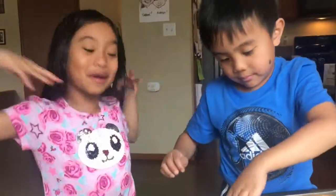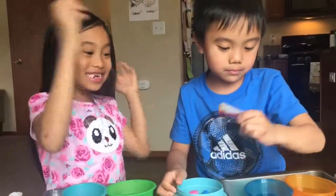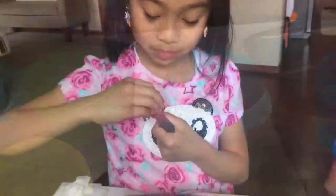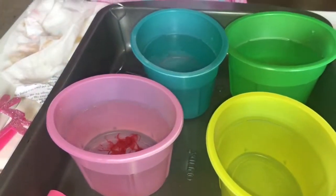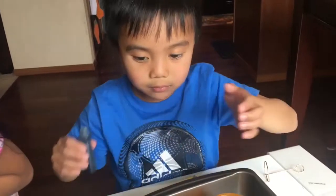The next step is to add the colors that we want. Lorenzo was going to use the yellow ones. I'm going to add a drop and that's it. Okay, now that we've added our colors, we're going to dye some eggs.